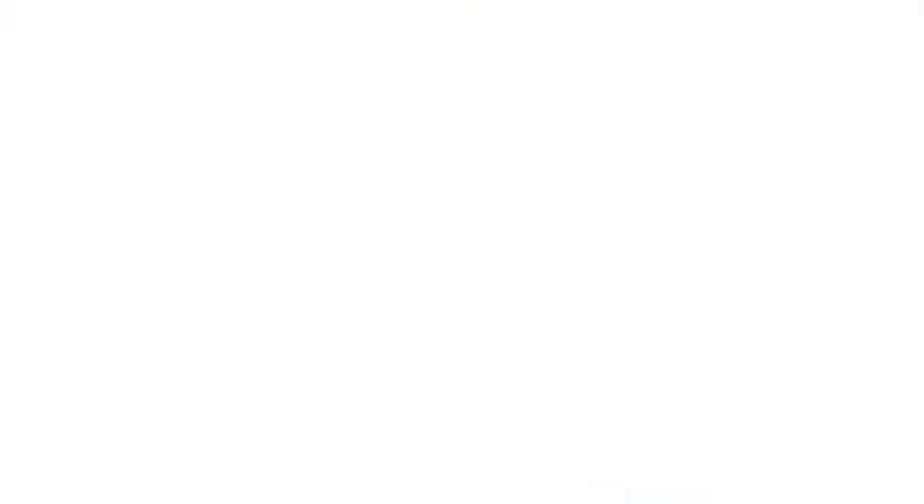Just have a go and see what you come up with and have a play. I shall look forward to seeing your results next week. If you haven't sent anything in already, this is quite a good one to get going on — do send them in. Take care, have a good week, see you next time. Bye!